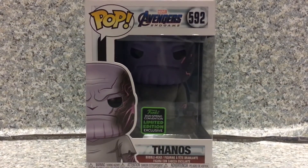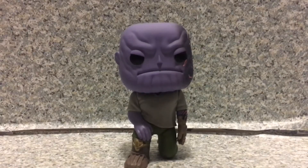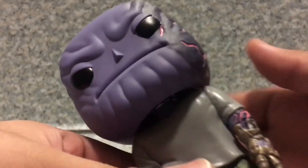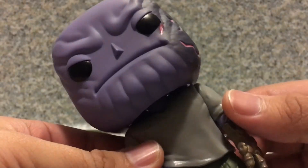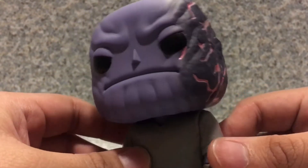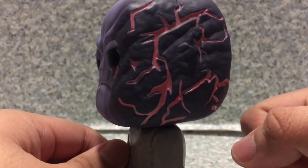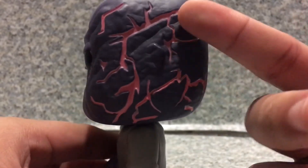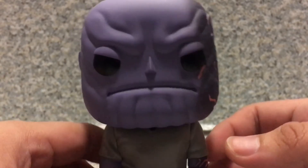Now let's release Thanos out of the box. Here we got Thanos out of the box. Now take a look at the POP here. The head sculpt — I'm pretty sure it's exactly the same head sculpt as the normal Thanos, where he's standing up while this one's leaning down. You can see the little scars on his head here on the side, which is not too bad at all. That's how he is in the movie — you get the burnt marks and the scars all over him. You get the mean expression on him here.